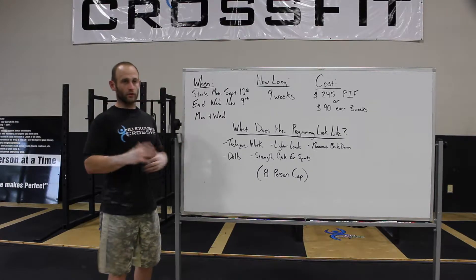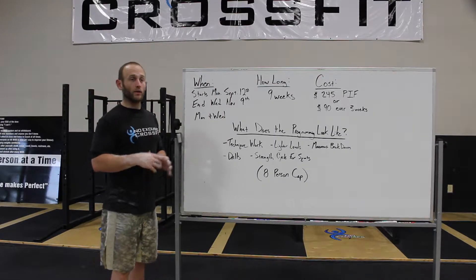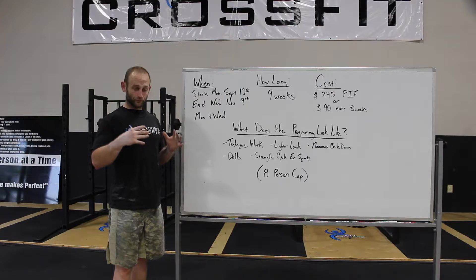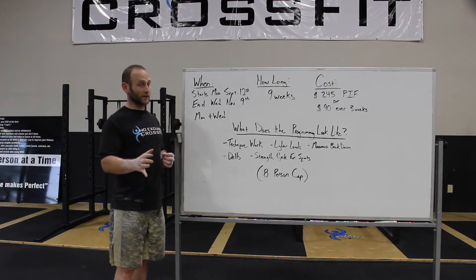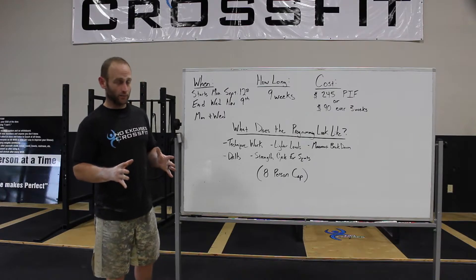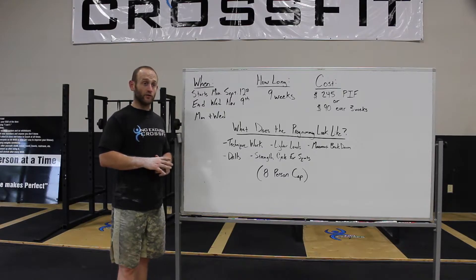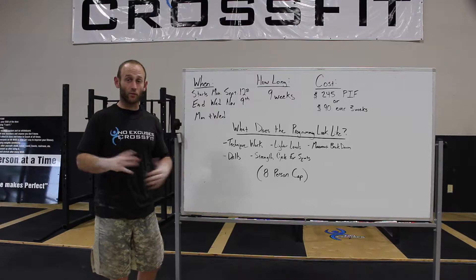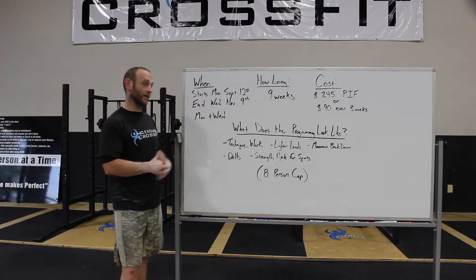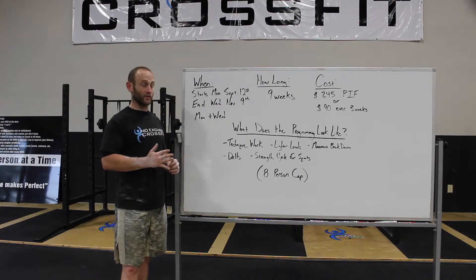A big question is what's the programming and what's the purpose of this class. The purpose is to really focus in and get eyes on your movement. We're going to limit the class to eight people — no more than eight — to ensure we're breaking movement down properly and spending the proper time with everybody. This class is going to focus more on form; it's not going to be about slapping on a bunch of weight and doing heavy lifts all the time.